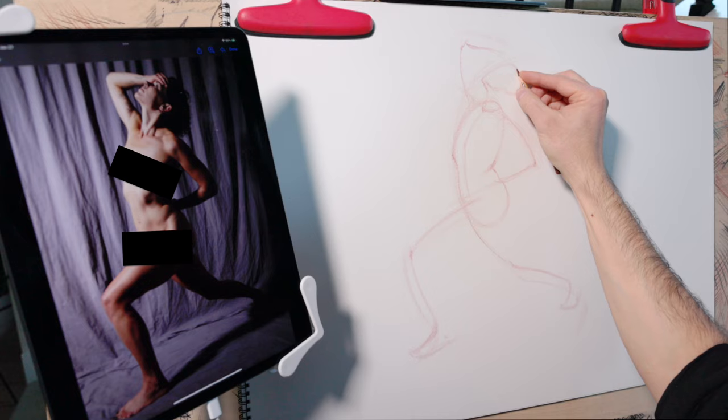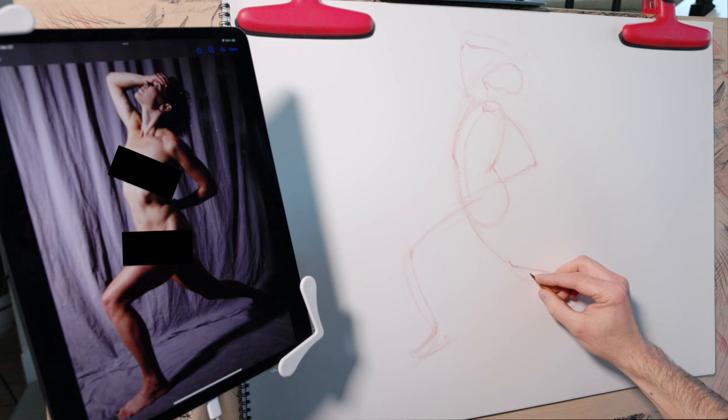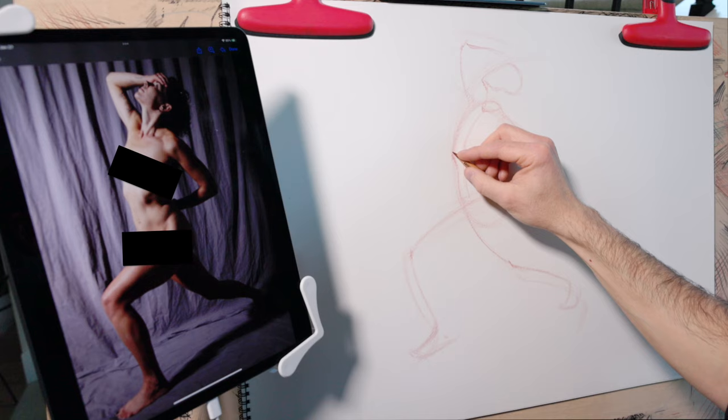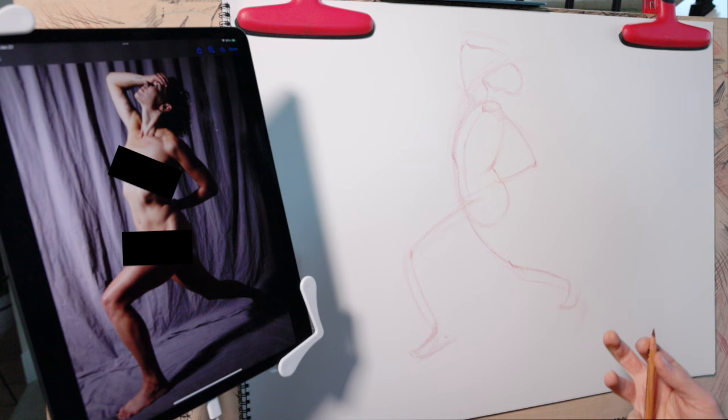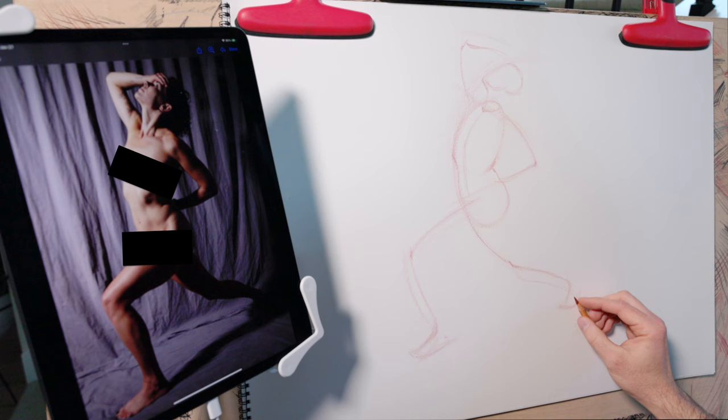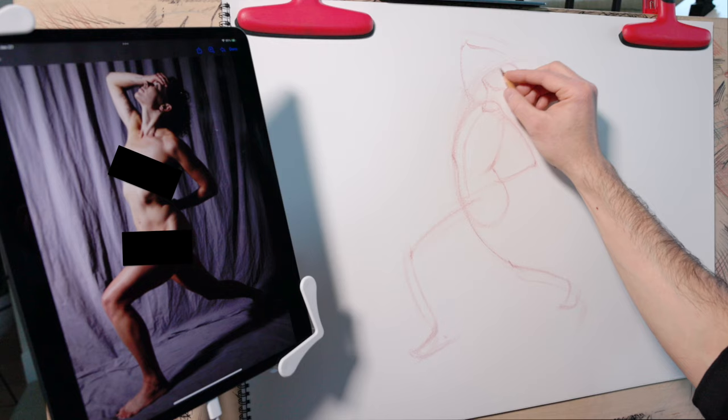I want you to take a look at how closely this gesture conforms to that initial primary action line. Look at this beautiful curve that starts at the top of the head and runs all the way down the figure. One of the reasons we start with the primary action line is to make sure we're capturing these beautiful moments — no single anatomical detail is going to be as beautiful as finding this connection, this pathway that strings all of these parts of the body together.